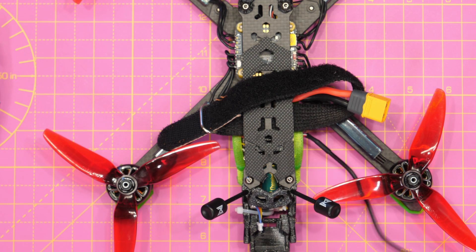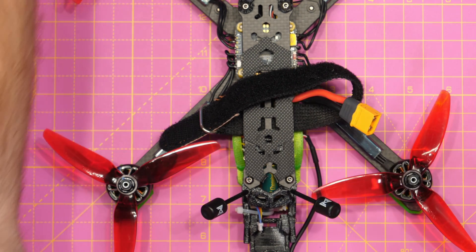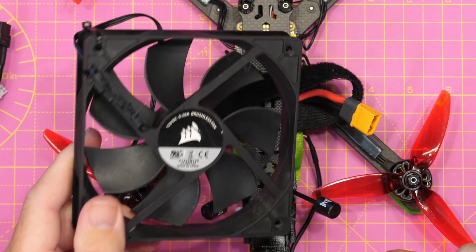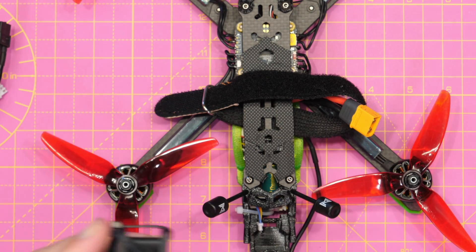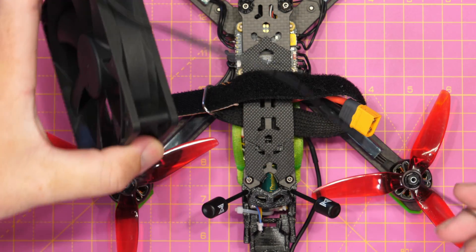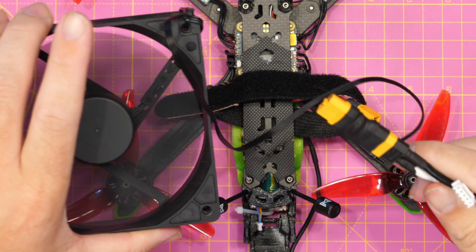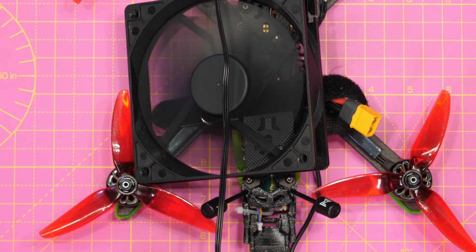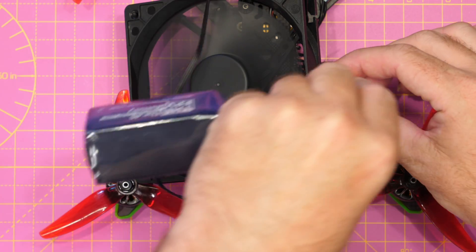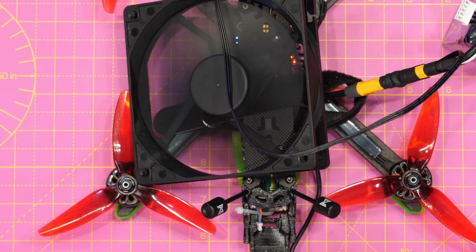Plug the USB into your computer and then power up the quad. A piece of advice: you should always have a fan available to keep the VTX cool if possible. These VTXs get very warm in use as well as when updating the firmware. If you have a PC fan available, I would advise using it to help ensure the VTX doesn't overheat. I've got one with an XT60 cable — I'll just blow some air over the top to help keep the temperature down. Once powered up, the USB drive should appear on your computer for transferring the file over.